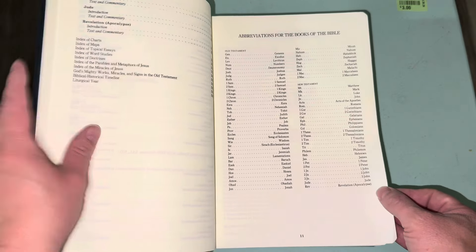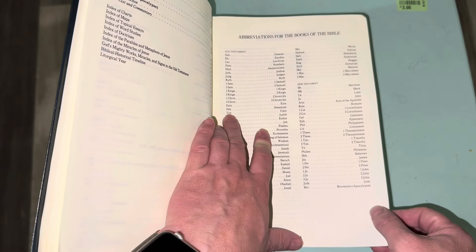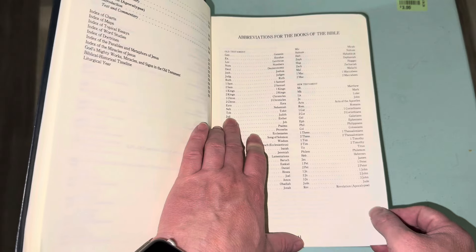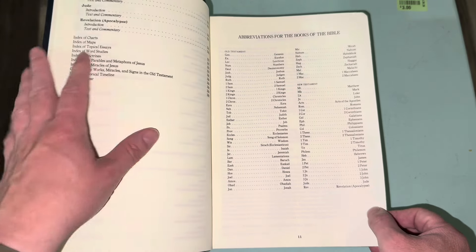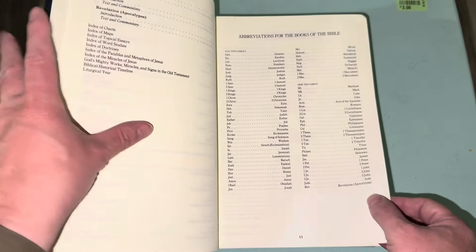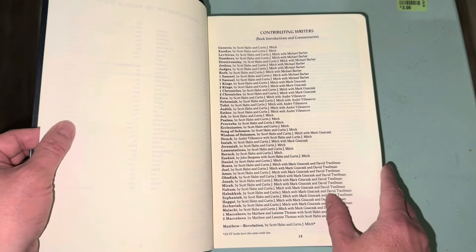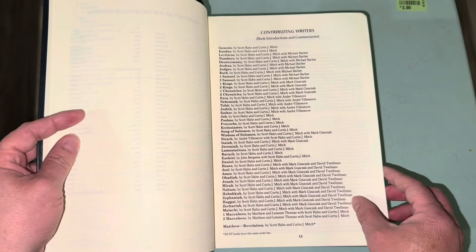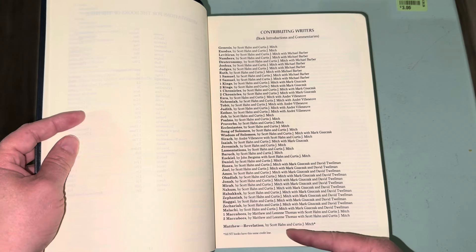In the abbreviations for the books of the Bible, for Protestants watching: Tobit is abbreviated T-O-B, Judith is J-U-D, Sirach is S-I-R, Wisdom of Solomon is W-I-S. In the New Testament, Jude is just 'Jude,' so you can easily tell it apart from Judith. Then there are the contributing writers to articles, essays, and commentary. A footnote notes that all New Testament books — Matthew through Revelation — are credited to Scott Hahn and Curtis J. Mitch.